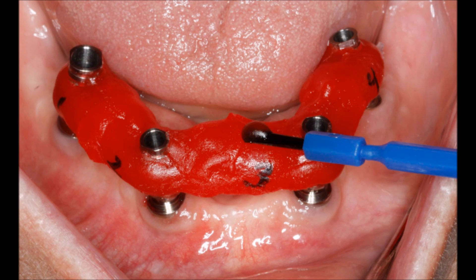Once you're sure they're fully seated, you're going to connect all the segments together with GC pattern resin. Once the GC pattern is fully set, go ahead and unscrew each individual temporary abutment and remove the jig as one piece.